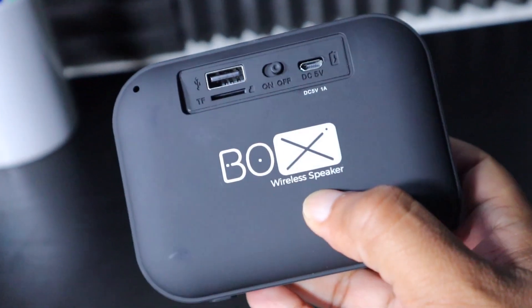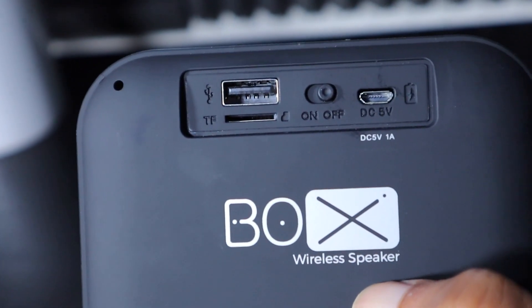The third mode is an interesting one — it has FM radio. I'm not sure where we'd use this; it seems a little ancient, but that's your third mode. One function I did appreciate: when I hooked this up to my iPhone, I discovered it has a built-in microphone. Your iPhone can be in another room, and as long as you're connected via Bluetooth you can answer the phone on the speaker. My wife called me in the other room and I was able to answer and talk on this speaker.